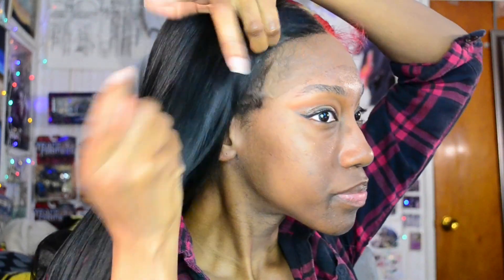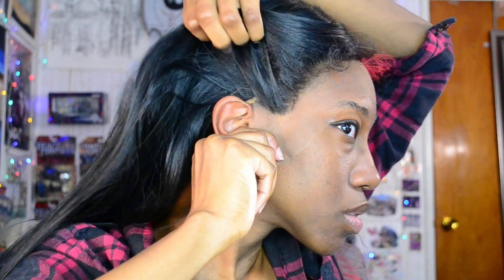Starting off by putting the wig on and just figuring out the placement for where I want it to be. I was jamming to Janelle Monáe throughout this video — singing, maybe talking to myself — so if you see me mouthing things, either I'm talking about the lace or I'm just singing.